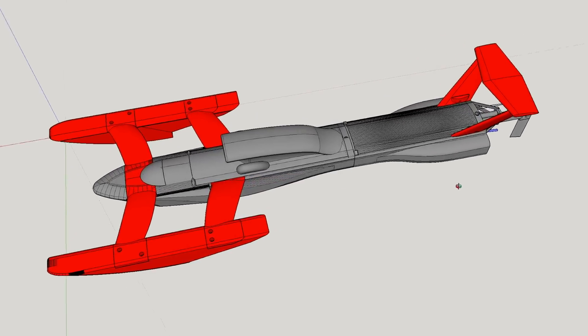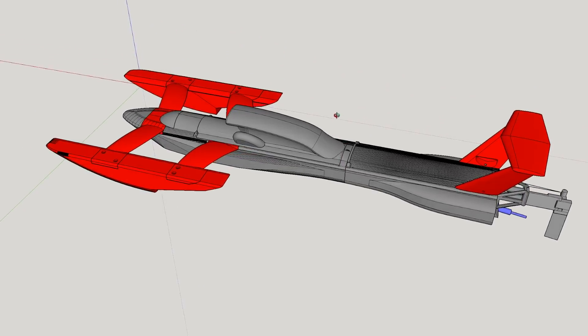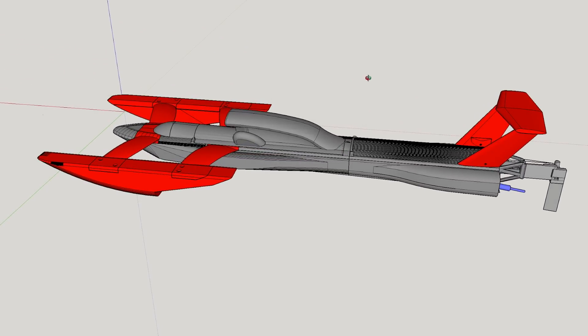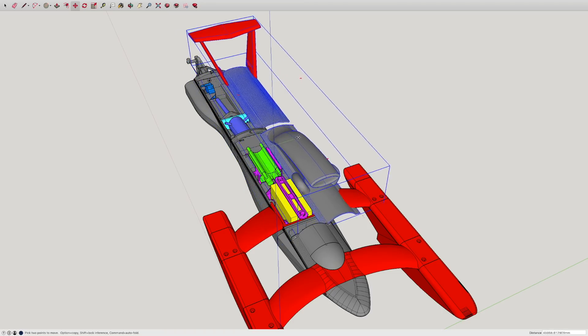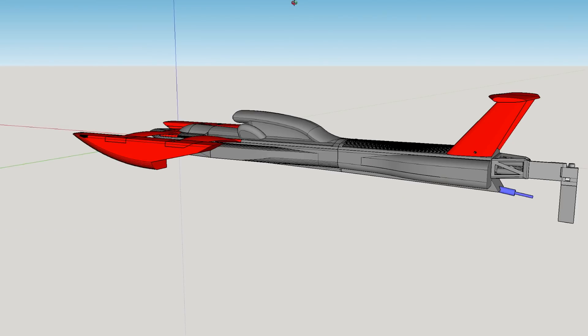We kept the front half but the back half had to go. We moved the propeller much further back so it didn't dig a hole under the boat. This meant we needed to move the battery and electronics in front of the motor, which means we needed a longer hull. That's a good idea anyway, because if the propeller does dig a hole, most of the boat doesn't fall in.